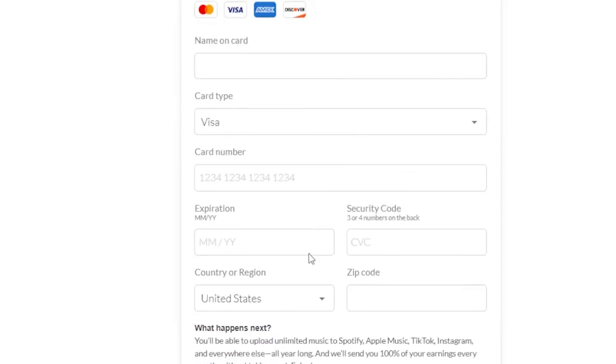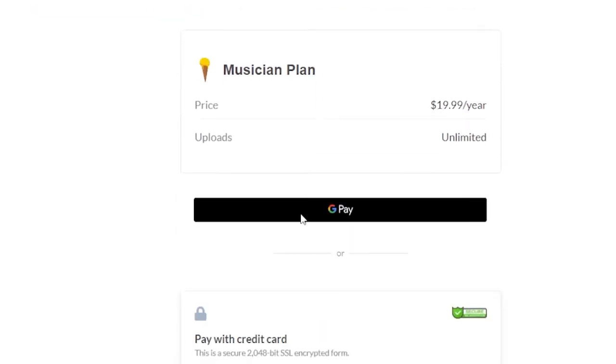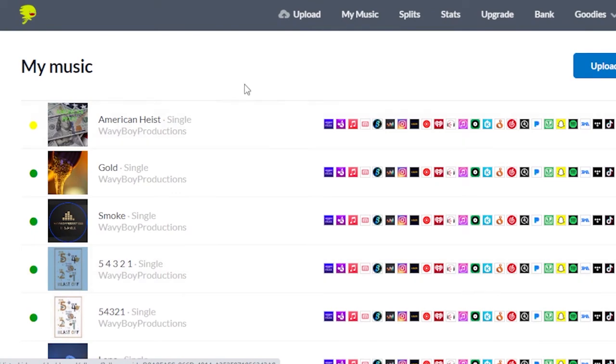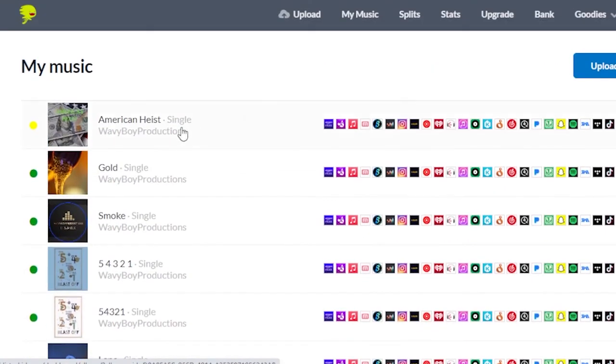After you select your plan, the next step is to add a payment option and then click Join. I'm going to show you what the screen looks like because I'm already signed up. Once you click Join, this is what your page will look like. You're not going to have all of these songs because I've already been signed up for about a year or two and I've been distributing my music to all platforms. As a producer and artist, I've been uploading songs and beats. It's only $19.99 for the whole year with unlimited uploads and you keep 100% of your revenue.